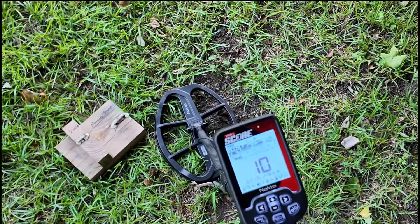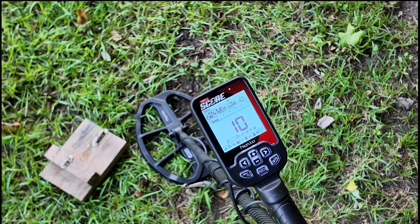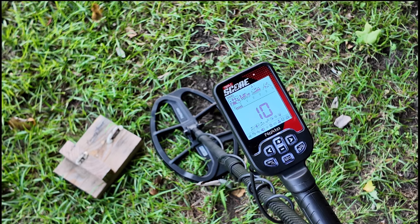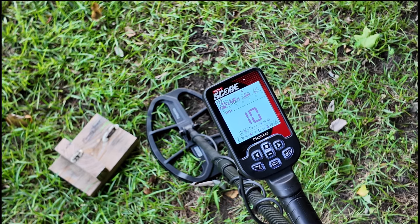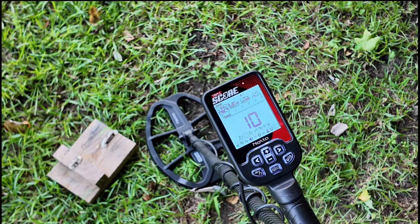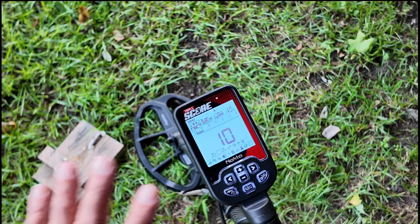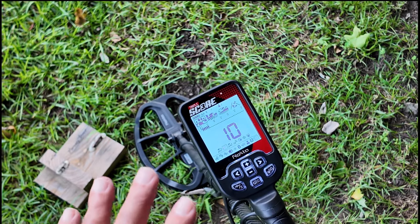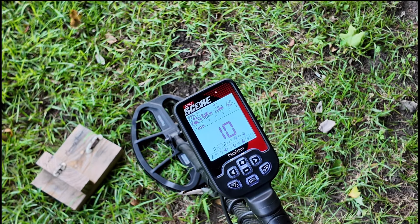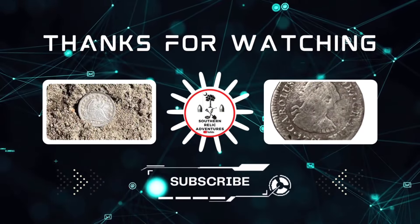So how would this help you? If you're at a site loaded with iron, you can turn the iron volume down — you don't have to hear it at all — and you'll only hear the good non-ferrous signals. You could also use this when looking for a relic site: turn iron volume up so you can hear when you're over an iron patch or where an old home site might have been. Those are valuable tools, and the Nokta Triple Score has that iron volume adjustment — one of my favorite features.